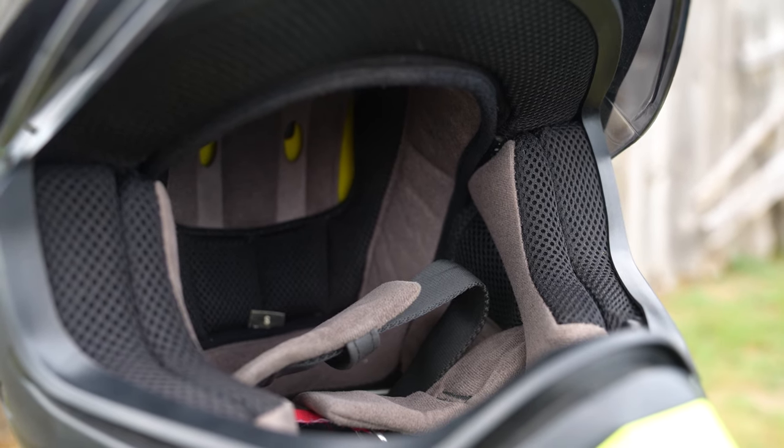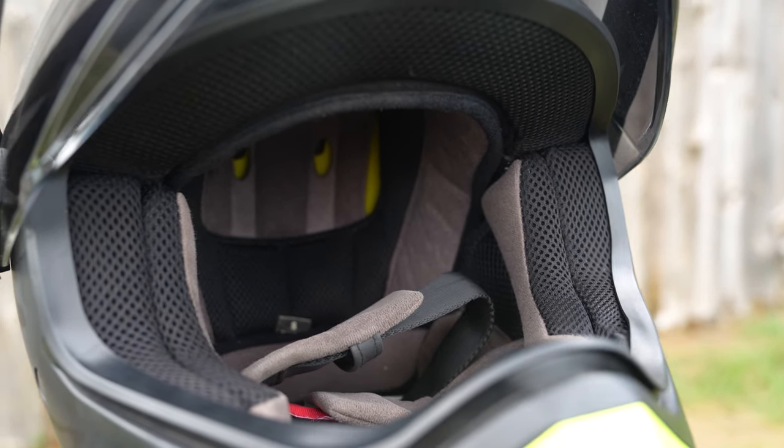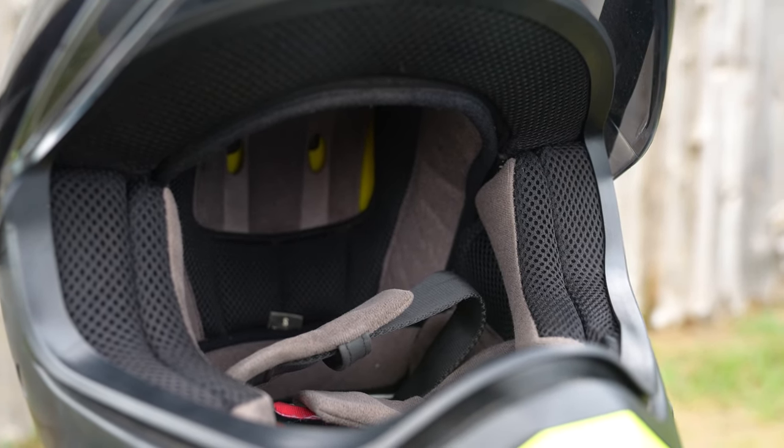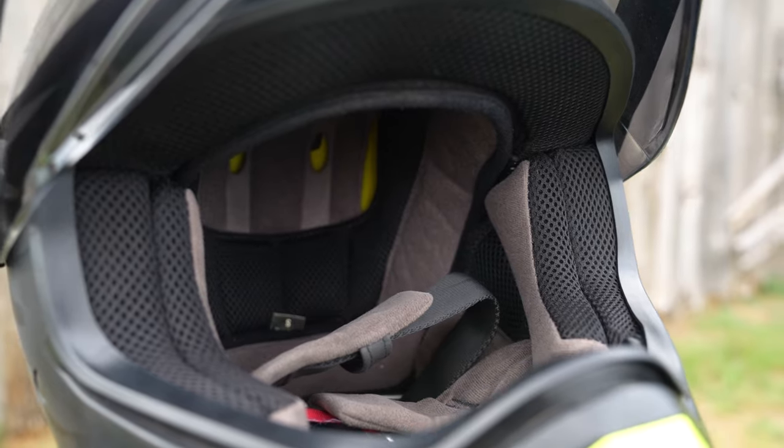Speaking of padding, the MX9 Adventure features Ionic Plus antimicrobial, fully removable and washable padding. The Ionic Plus quick-drying technology helps manage sweat in addition to odor control.